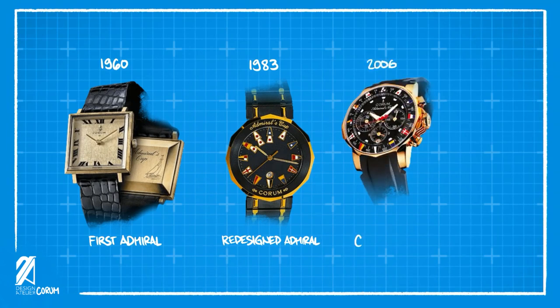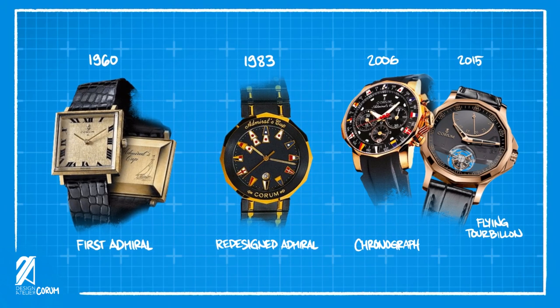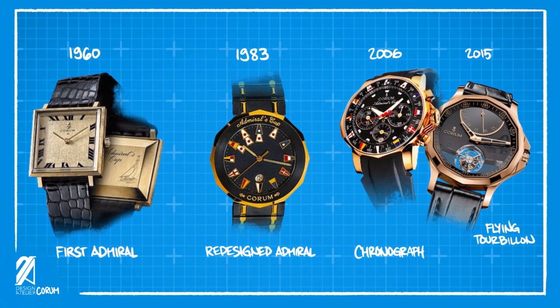Through the years, Corum created more iterations of the Admiral, boasting relevant complications such as the chronograph, up to high-end calibers that feature tourbillons and minute repeaters. That's the brief history of the Corum Admiral. The current collection extends the sport-chic fine watchmaking tradition down to the present day.